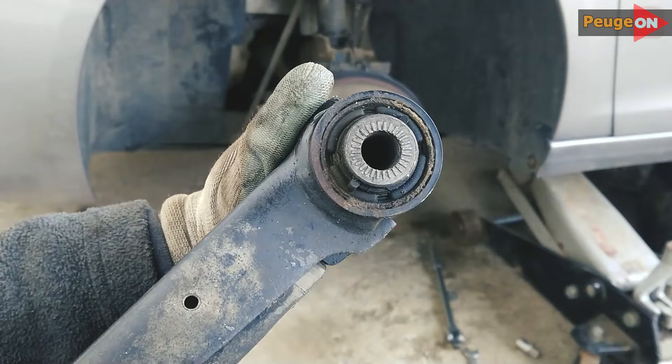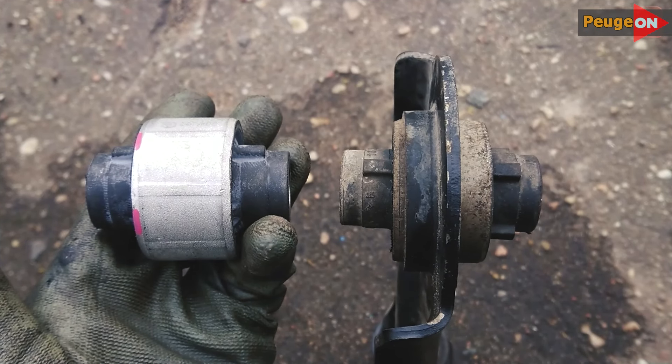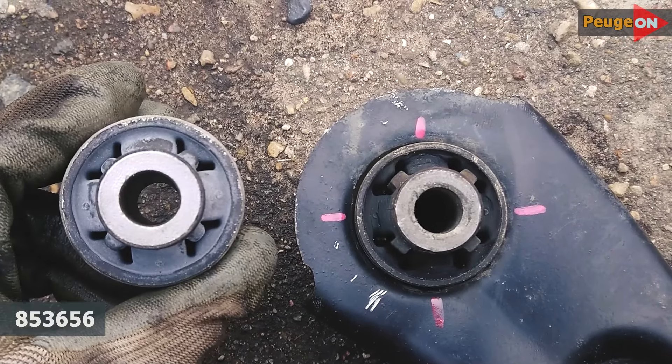I checked the front silent block in a vice and it turned out to be quite suitable — it's alive, which can't be said about the rear silent block, so we'll deal with it now. On the left is the new one, on the right is the old silent block. In order not to confuse how to install it later, I made notes on the lever.